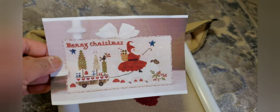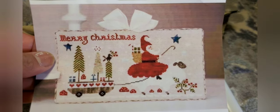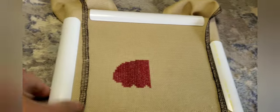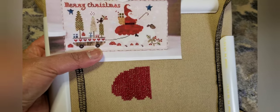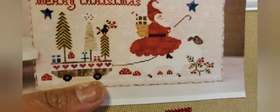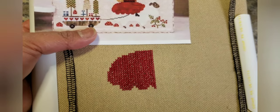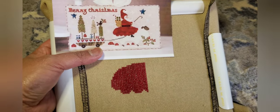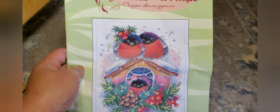Another new start for me — Merry Christmas Santa. This is my progress so far — it looks like that's the skirt of Santa. I'll just use regular DMC thread for this. I know it calls for variegated or specialty threads but I don't have those, so I have a DMC conversion. That's another new start.